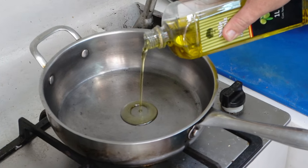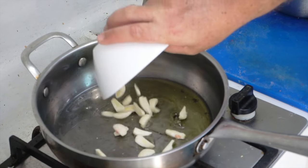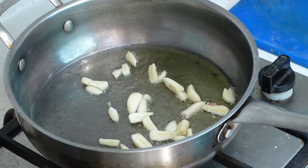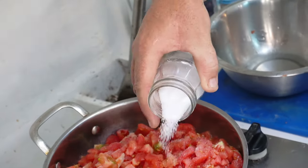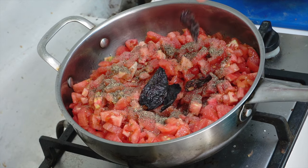Just oil. Garlic. Peeled tomatoes. Salt and pepper. And yummy dried chipotles.